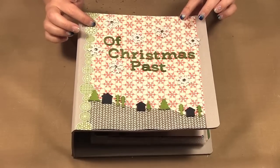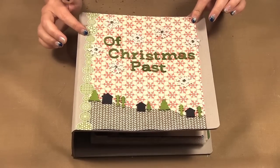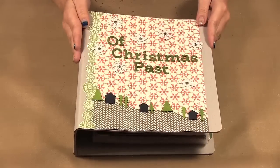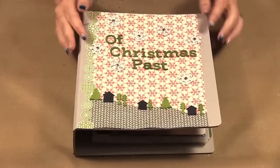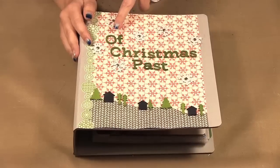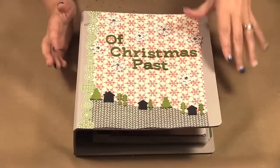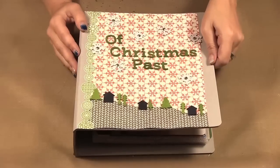I have used the Wonderland collection, their Christmas collection, for the paper throughout the book. The book itself is from Studio Calico — on the front it said 'today' but because I want to do a Christmas book I just covered it up with paper. They have a few different books available.